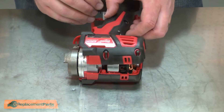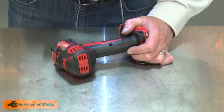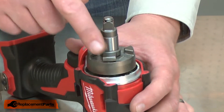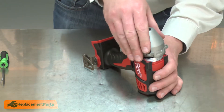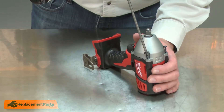Now I can reinstall the other half of the housing. Now I'll install the anvil onto the gearbox. I'll make sure I offset the ears on the anvil with the hammers on the gearbox. I'll reinstall the gear case, sliding it over the handle and aligning it with the housing. I'll secure it with the screws.